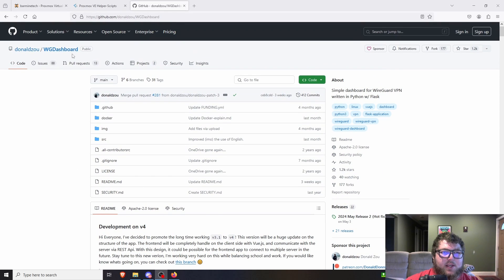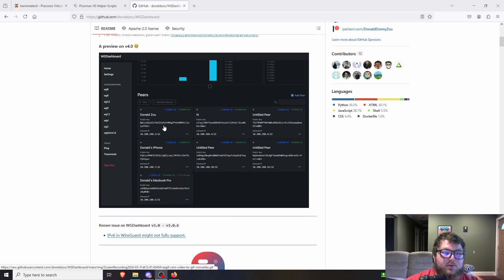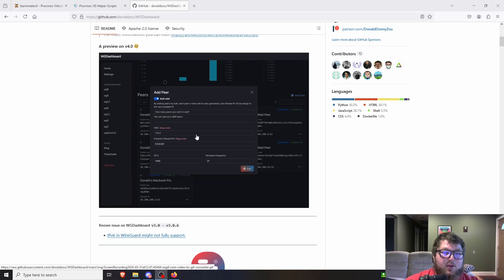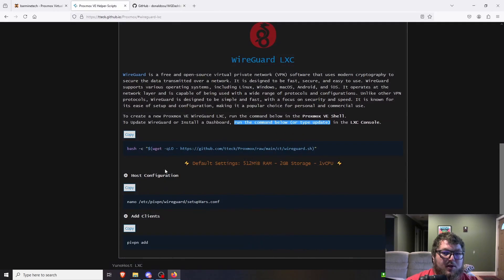I noticed it has WG Dashboard as an option — looks like you can get a management dashboard similar to WG Easy from the Docker container. A quick Google search brings up the WG Dashboard GitHub page, which gives you a nice GUI for managing your VPNs. If you have multiple people connecting or different tunnels, this could be a great option to install in the LXC container.